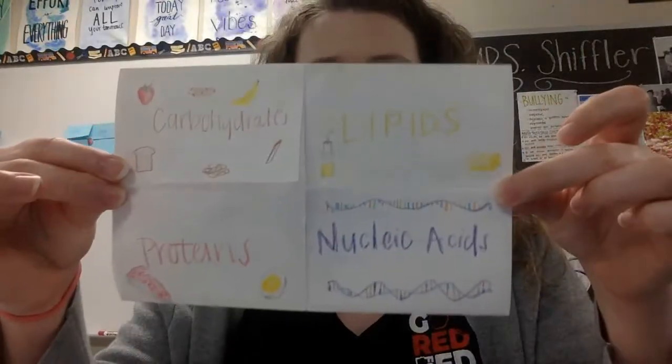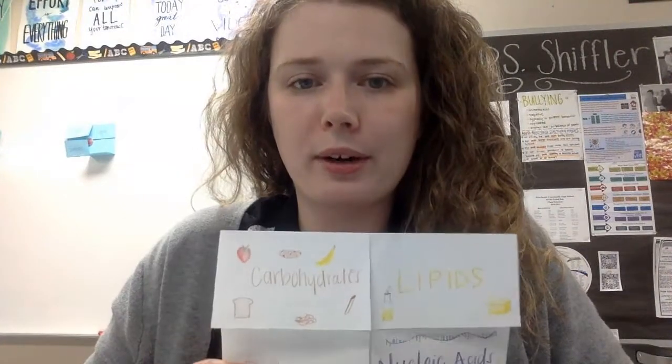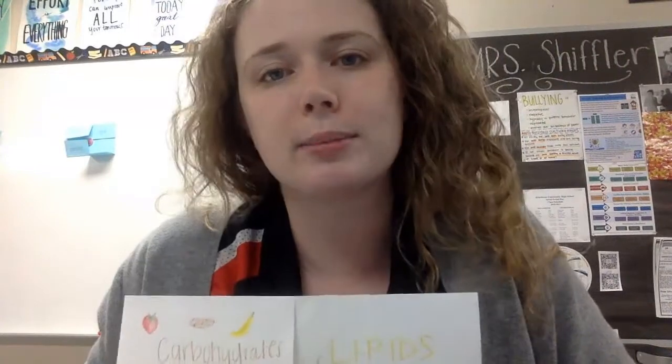Hi guys, so today you guys are going to be building this. This is your foldable. We will use this as a study tool. I would suggest you keep it forever. I will take it up for a grade on Friday just to make sure it's done and completed. I'm not going to actually take it from you — I just need to know that you actually worked on it today and got some stuff done.